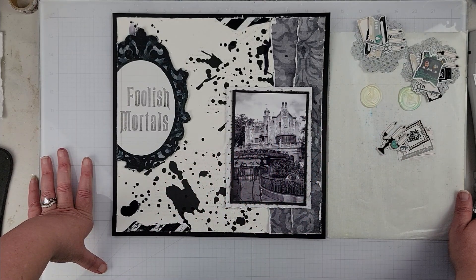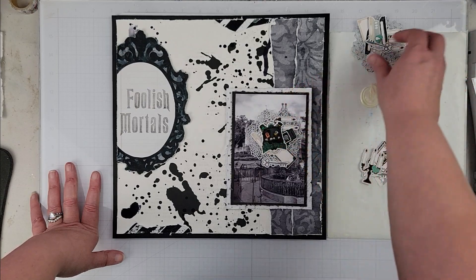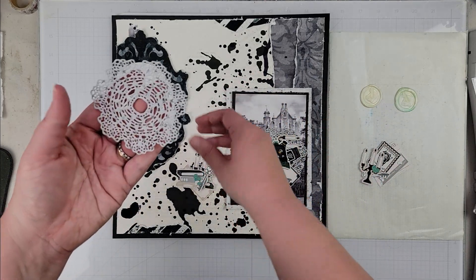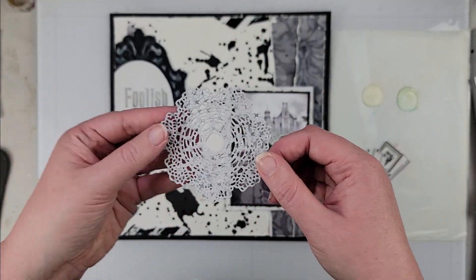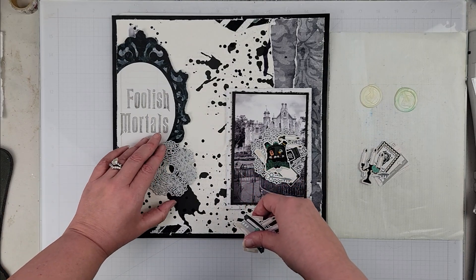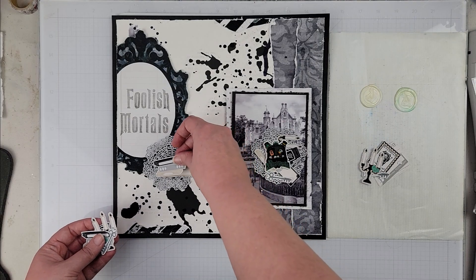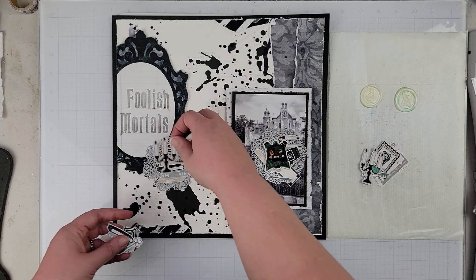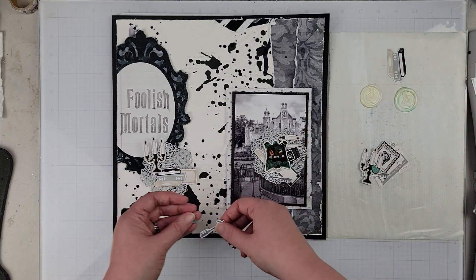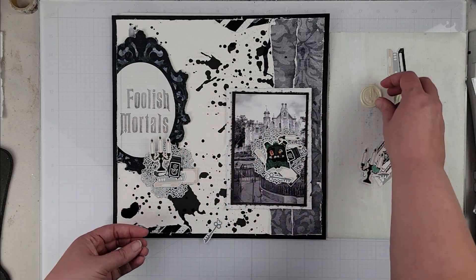Basically all we're going to do is create the embellishment clusters. I have a couple of enamel dots I'm going to add off camera — you'll see those in the still photos at the end. I did take one of the other pattern papers, which was like a gray star pattern paper, and I did create two little doily die cut pieces for my layout. Then what I'm going to do is layer up all of these pieces — this will probably have to be popped up just for the simple fact that it's touching the title, which is already on dimensional foam.